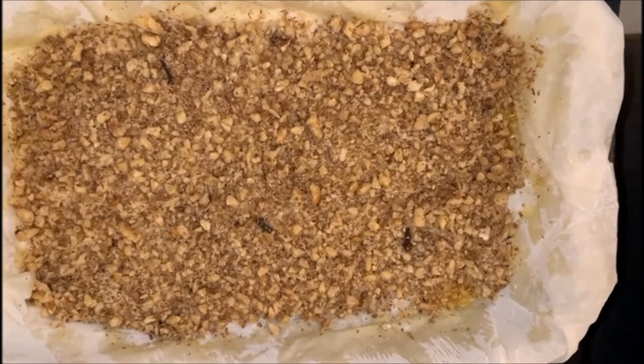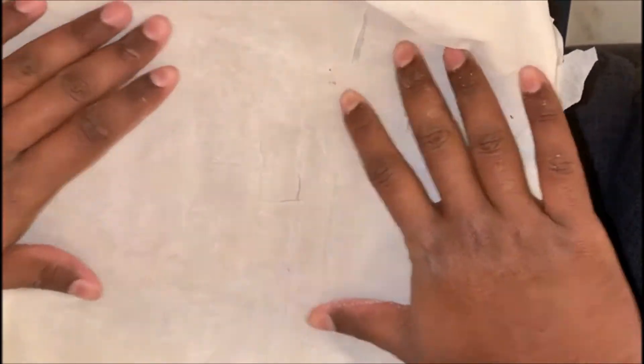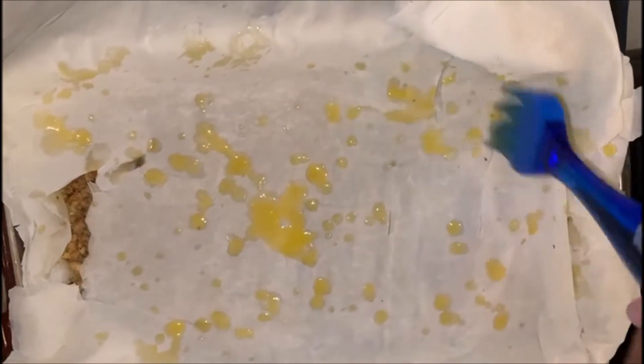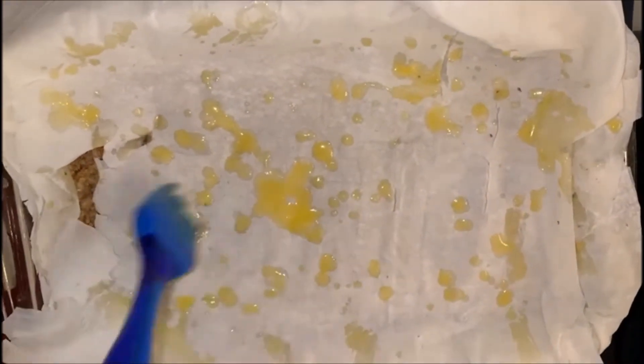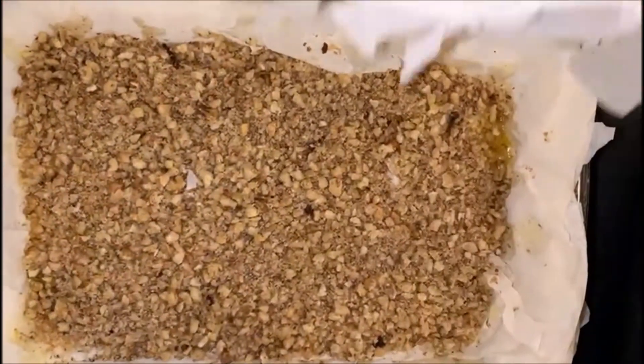Now on top of my filling, another phyllo sheet, and another layer of butter. This is a process that I will continue till the end. I have completed my filling now, so this is my final layer.